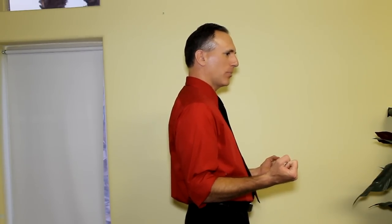Performing isometric scapular retraction is quite simple and you can do it in different arm positions. You can do it with your arms hanging down, with your arms in this position with elbows bent at 90 degrees and your palms facing each other, or in this position with your arms bent and your palms facing the floor.